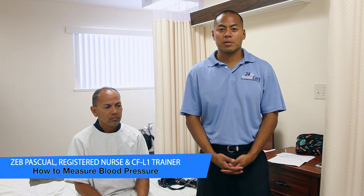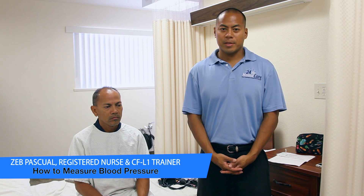Hi, my name is Zeb Pascual. I'm a registered nurse. I'm working with 24-hour home care, and we're here in Goodwill, Long Beach. I'm going to show you how to take blood pressure from a patient.